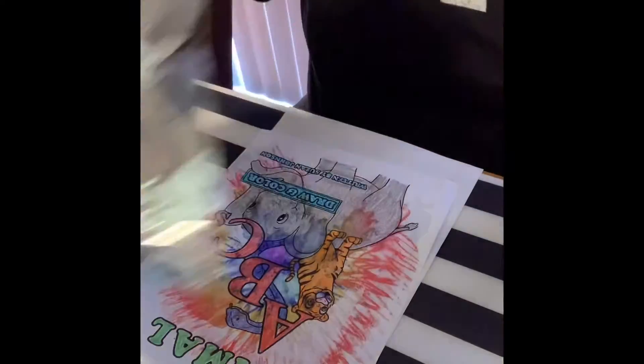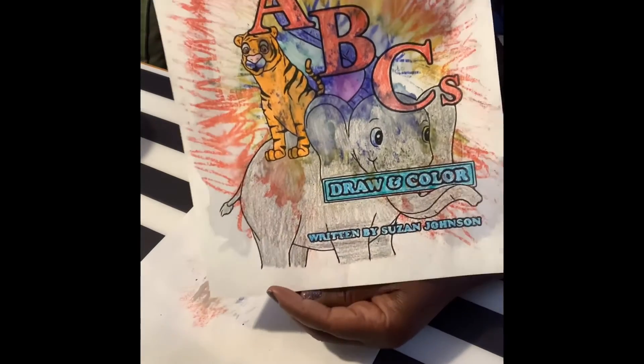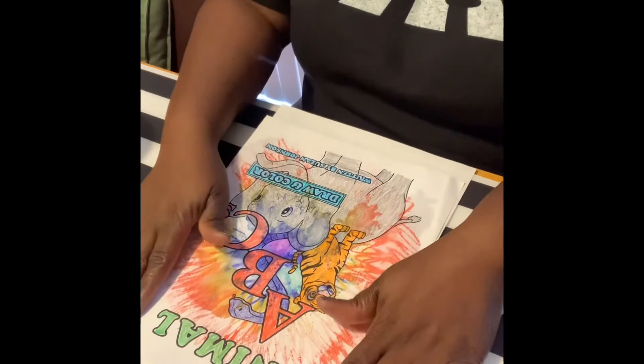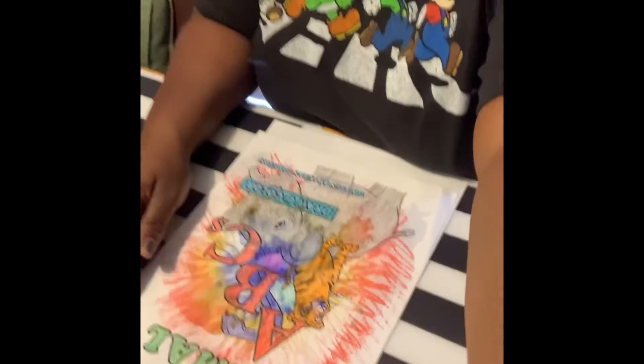And there you have it — a cool watercolor effect on a regular drawing. I'm definitely going to let this dry and I'll post the picture of the finished product. You guys have a good rest of your afternoon, and happy crafting! Always try to do things that create some positive and valuable family time. Take care, bye!